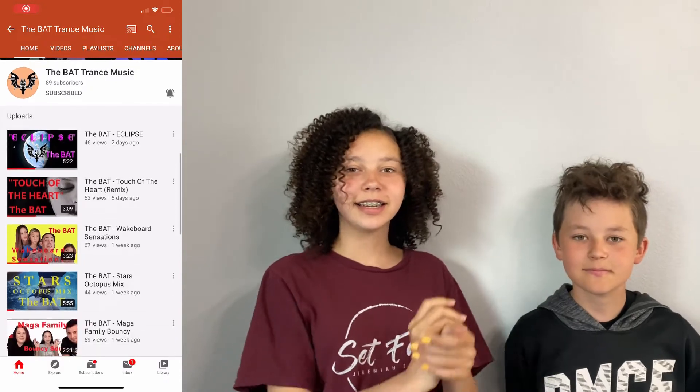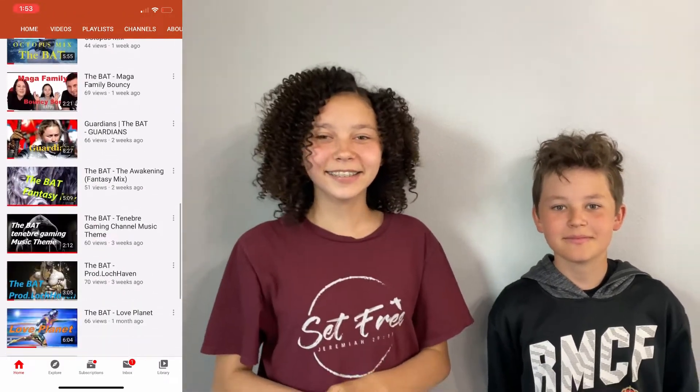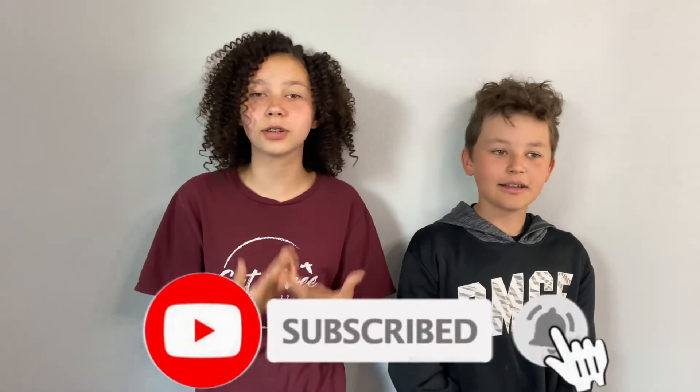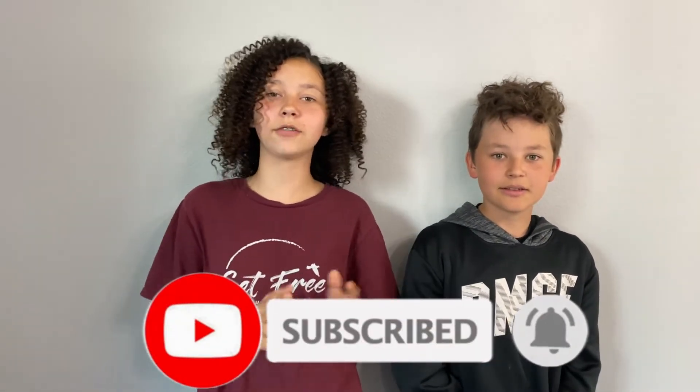Shoutout to Jolly Joe, go check him out. Also shoutout to the Bat Chance Music — his music is bouncing like my hair. And also shoutout to The Adventure Family, go check them out. Thank you for watching guys, we had so much fun — I hope you guys did too watching this video. Comment down below if you're going to try this or if you already did. Please like this video, don't forget to subscribe, and click the bell to never miss any of our future videos. We'll see you next time, bye!